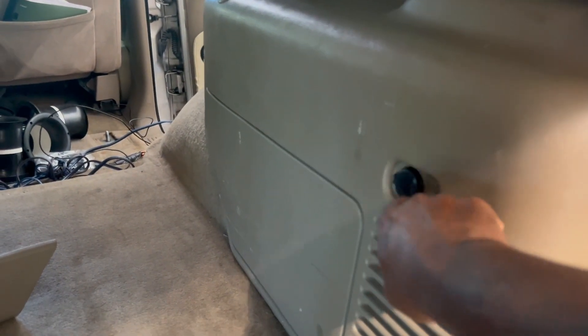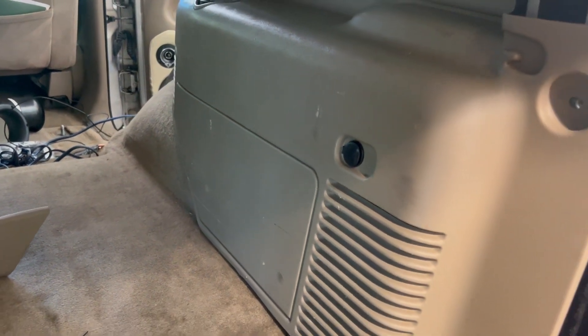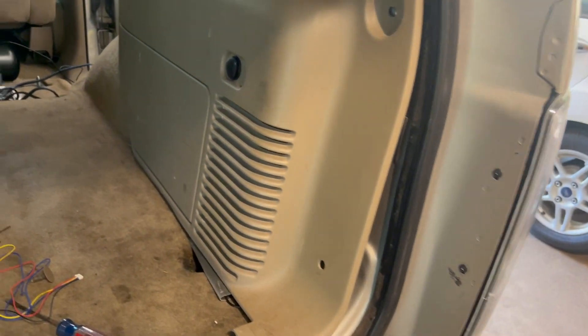Alright y'all, this is day two of the parking sensors install. My camera was a little dirty — had to wipe it out. I'm gonna remove this piece here, get my hot and ground wire behind here, and run this wire.